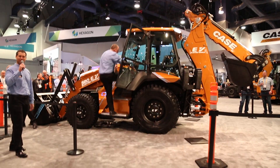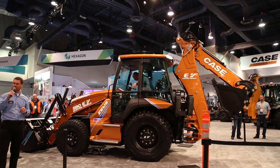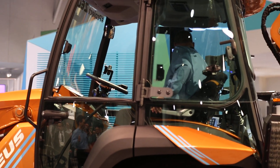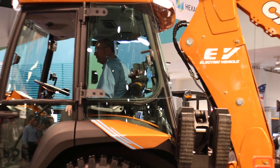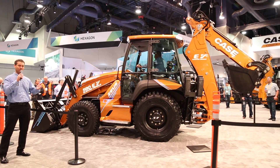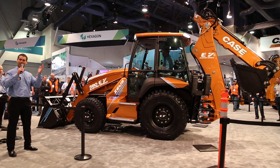I want to get a little technical and talk about the battery of this machine. What we have here is a maintenance-free battery. It's a 1,300-pound lithium-ion battery with 480 volts. It will typically run for an 8-hour day. If you run it a little harder it'll run a little less, or if you have some idle time it'll run more. You can charge it in 8 hours from a full battery drain back up to full charge.